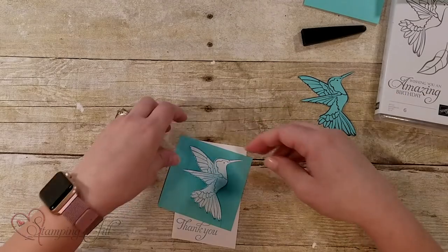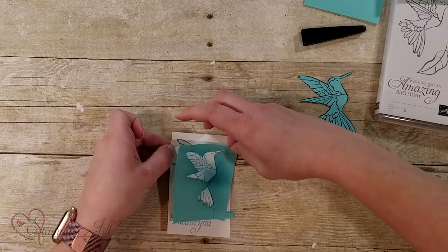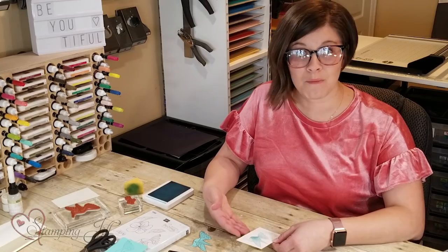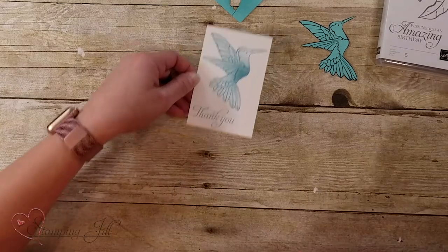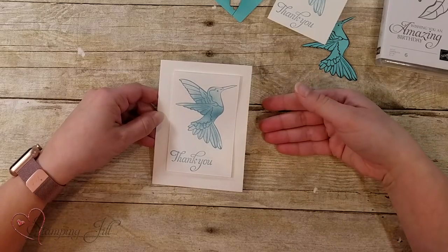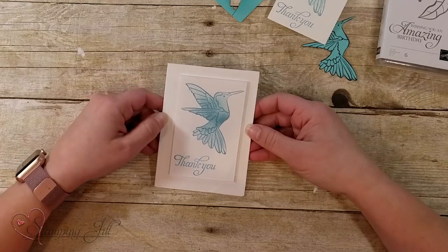So easy. And then you're just going to peel your post-it away. This technique has been around for a really long time — it's called masking — and you can do it with a lot of different things. Just like that you've added a lot more interest to your stamp. Just using Whisper White paper and Balmy Blue and your favorite stamp set along with a sponge, you can make a very pretty card.